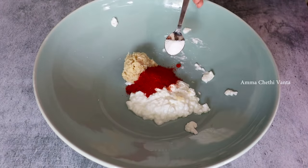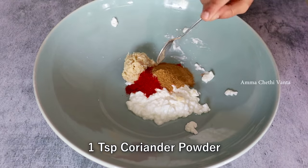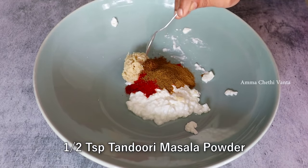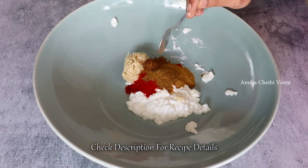Add 1 teaspoon of salt. Then add 1 teaspoon of red sauce. This red sauce gives a nice rounded color.